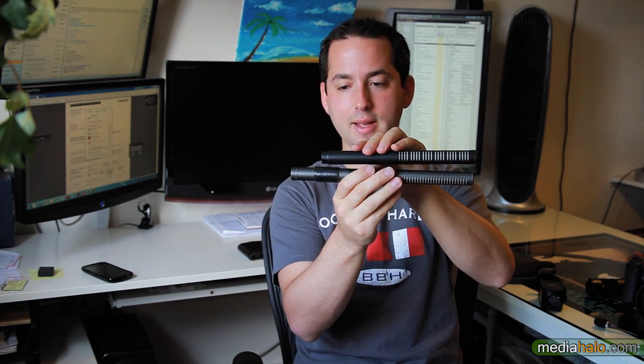I bought this when I was first starting out, and it gave me a lot of good years of use. It's convenient because it has the battery module built right in. It's not terribly long, although it is significantly longer than my more expensive AT4073A, which doesn't have a battery module.